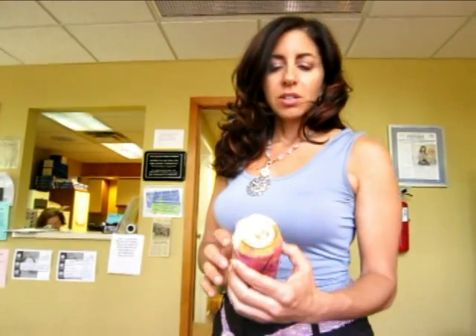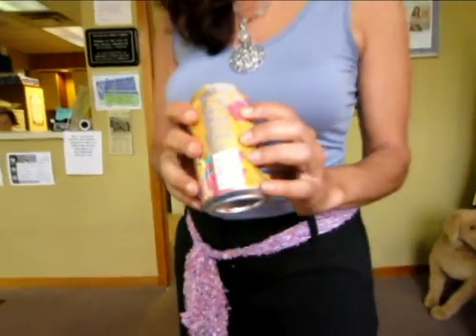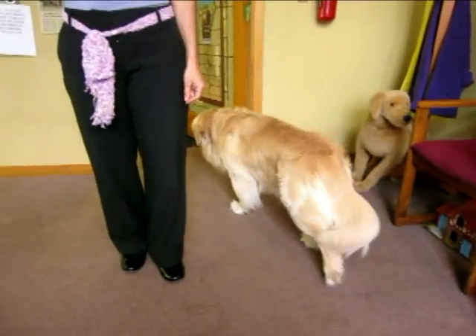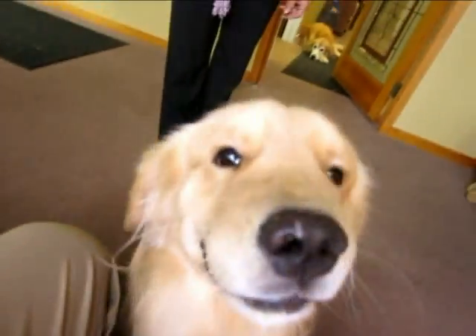We did can training on him, and can training is fantastic. The dogs hate the evil can. What you do is you put some coins in there and then you tape them in. And so whatever it is that you want to train your dog out of — and if you look at Hudson's behavior right now, he's not enjoying even knowing that I have the can in my hand.